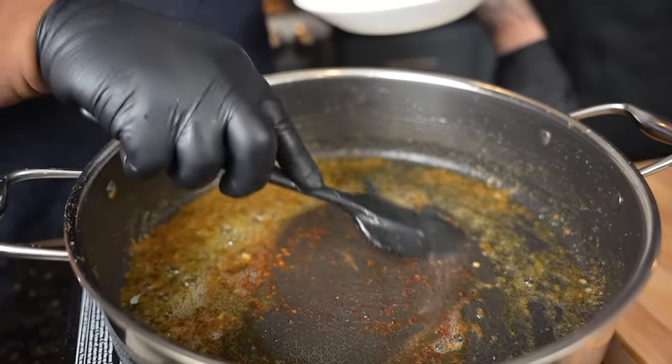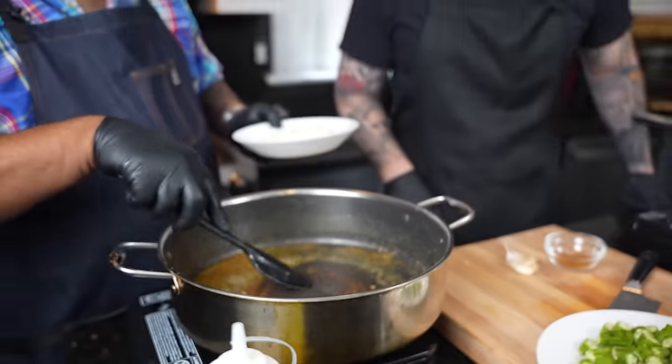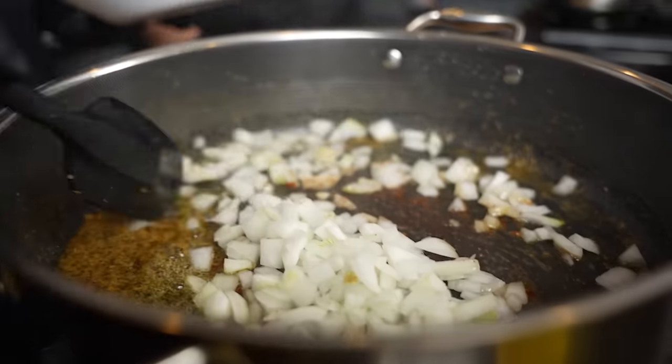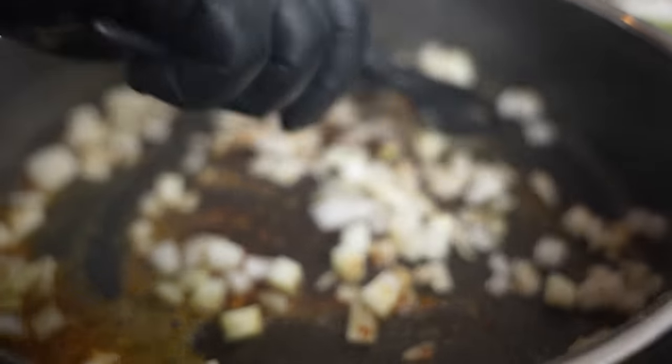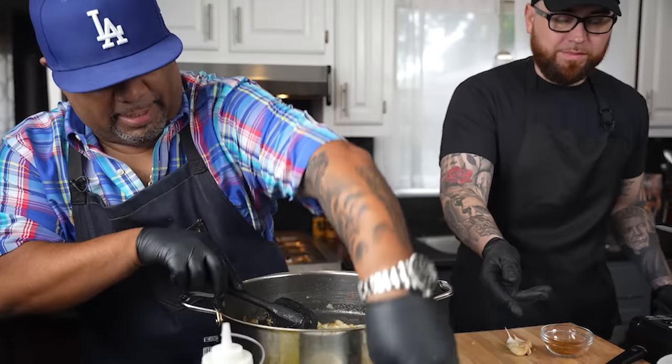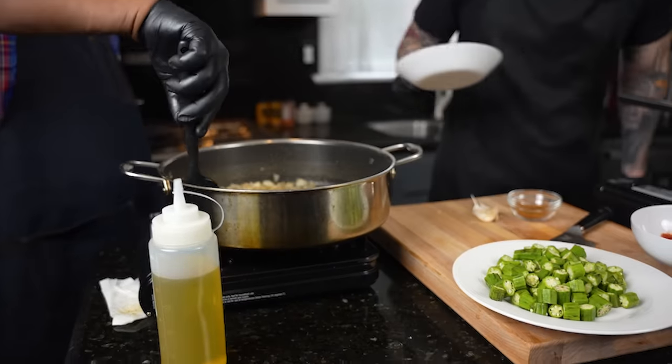Now I'm getting ready to go in there. You see down here — nothing's really sticking to it but that's the fond right there. I'll put this in here and give it a little bit of a head start. I usually let this go for about one minute, and then I'm going to ask you to go ahead and put the okra in.